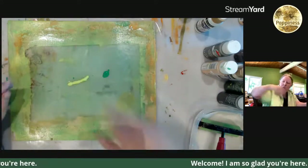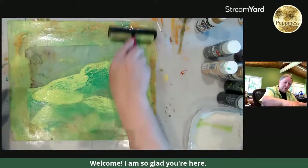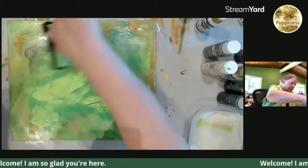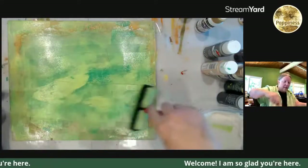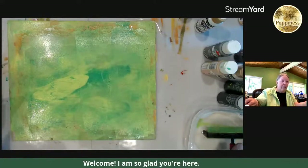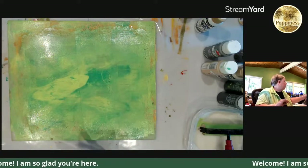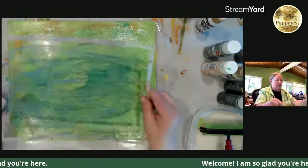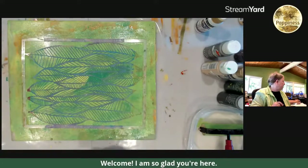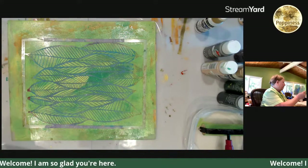I want to know — when you sit down to play with the jelly plate, do you go into it with a plan? Do you like to say, okay, I'm going to make papers for a particular project, I want to get color on fabric, I'm going to sit here with my three favorite stencils and use them — or do you just decide you're just going to play and see what happens?